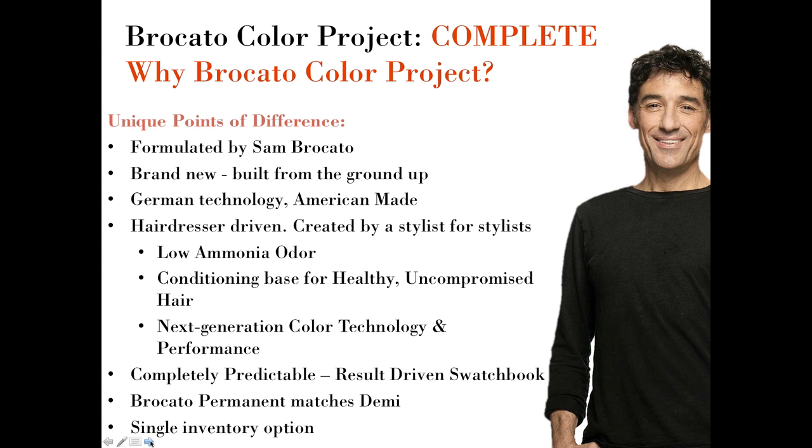The primary thing that makes Color Project unique is that it's formulated by Sam Braccato. Sam is a great product formulator and his thought process is totally driven by what works in the salon and what performs in the salon. Braccato Color Project is built brand new from the ground up — not relabeled or repackaged, not imported from Italy or Germany. We use German technology. German color technology is the most performance-driven and high-tech version of the hair color process, and the products are actually made in the United States.